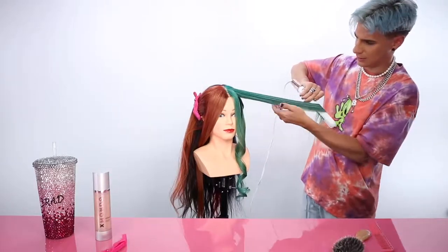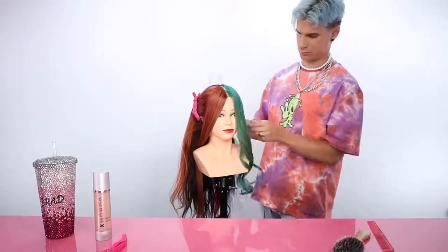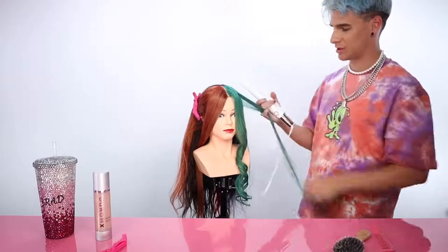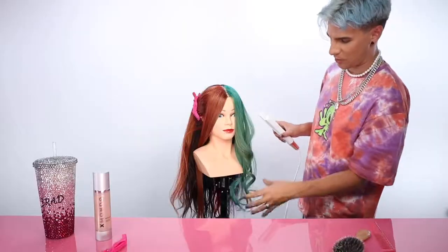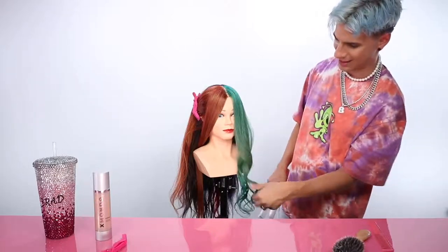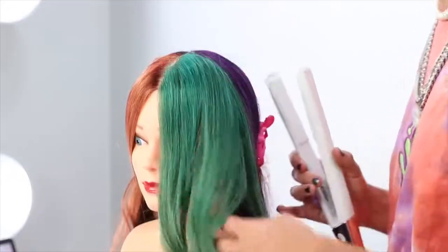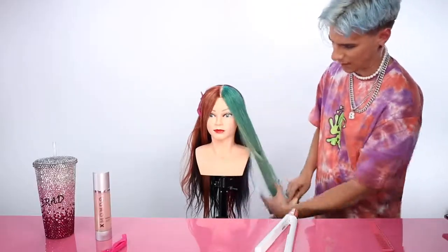Hair gets hot and when it cools down it sets into place. So when it's still hot and you twist around your fingers, you're molding it to reassign the curl. If the curl is too tight, pull it down and rake it out — your hands have moisture so you can take some of the wave out. Alternate a few curls in the back. If you curl everything away from the face it clumps together, so throw an oddball in going forward to split them up and add body and texture.